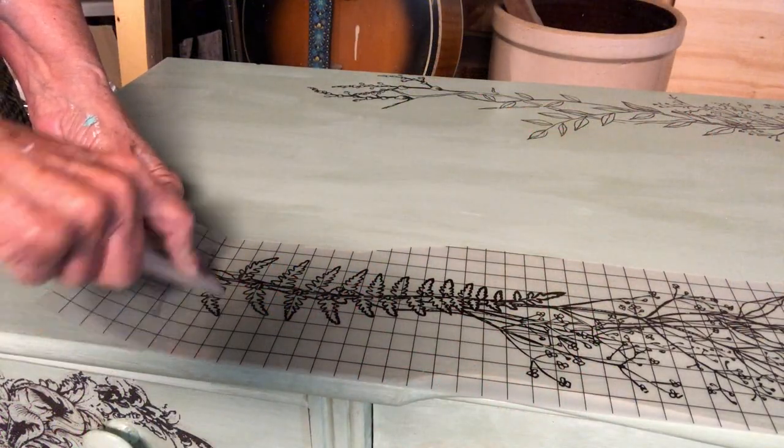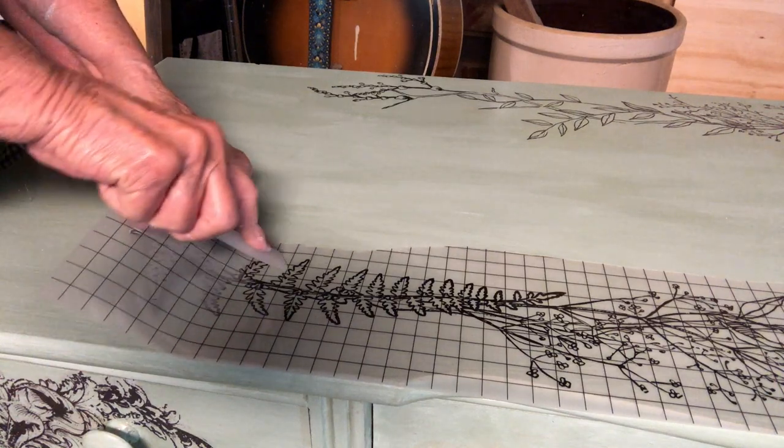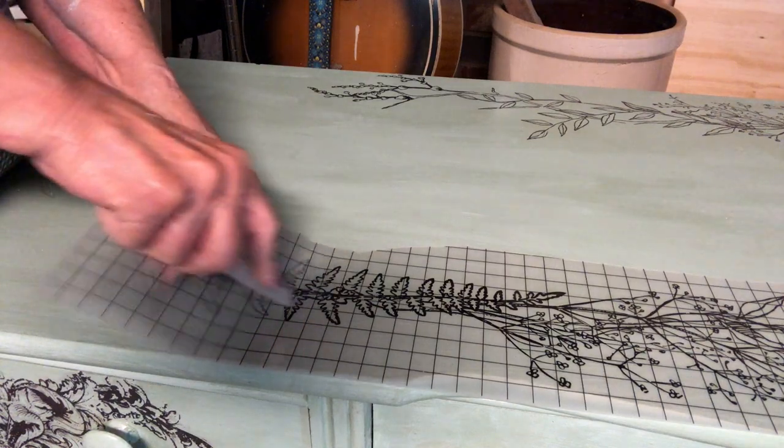On top of the dresser I added two long pieces that came off of two different Winter Song transfers that I had not used. I thought they looked lovely on top of the piece. So I guess I'm kind of like my Granny — I save pieces and I try to make something new out of them. I saved the pieces of these IOD transfers thinking that someday I'll make something out of them.